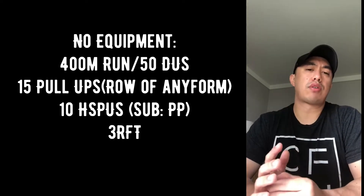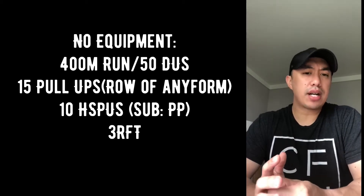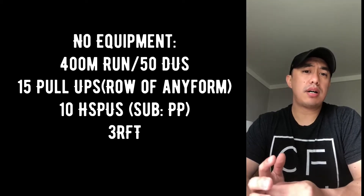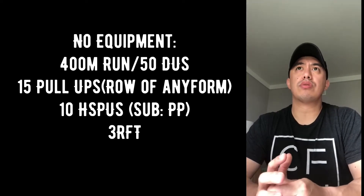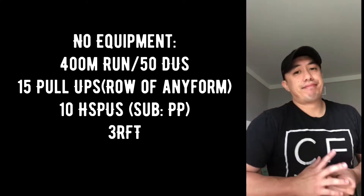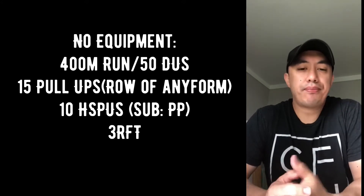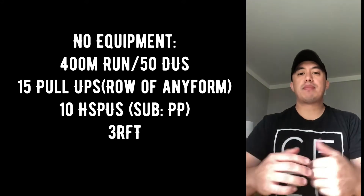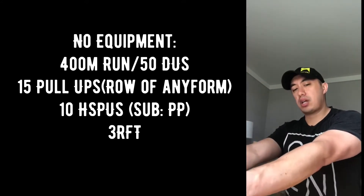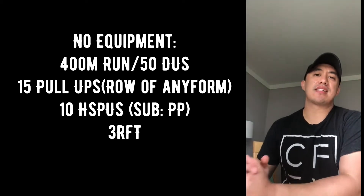If you don't have a pull-up bar at home, pick some sort of row — a body row, a bent over row with dumbbells or kettlebells. You can use a couple gallons of water, a case of water, a backpack, your kid — something. For the bent over row, make sure you're hinged at the hip, shoulders are retracted back the entire way through, arms extended, and pulling straight to the chest.